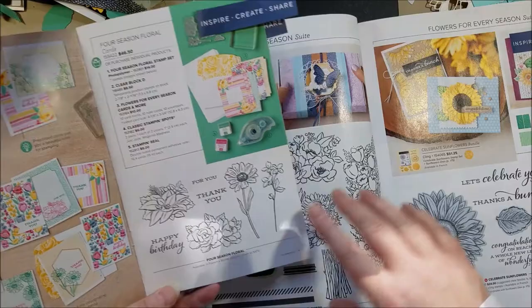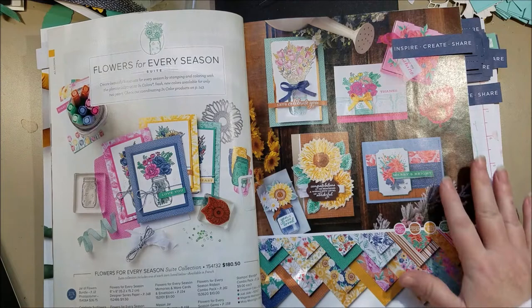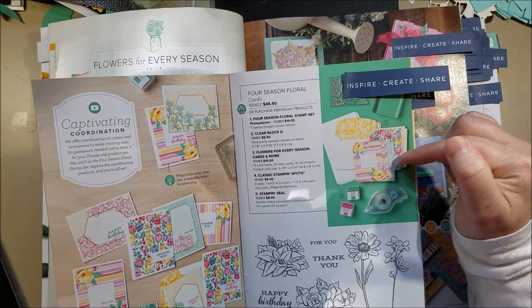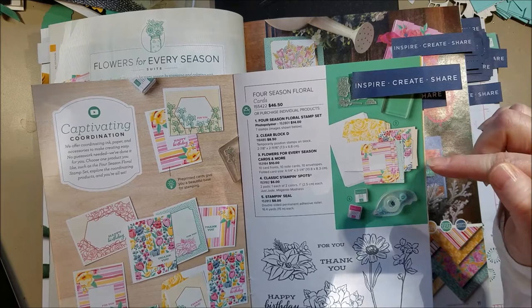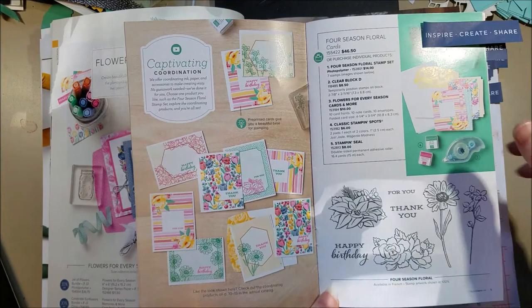You might want both sets. There's also a card pack in the beginner brochure that is not in the annual catalog — the annual catalog does have a card pack for this collection in the memories and more section with cards, bases, and stickers. But this little mini one is nice if you just want a few cards. It has 10 note cards, 10 envelopes, and 10 card fronts — pre-patterned with a white space so you can add sentiments or stamps.